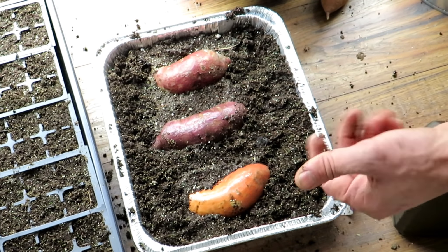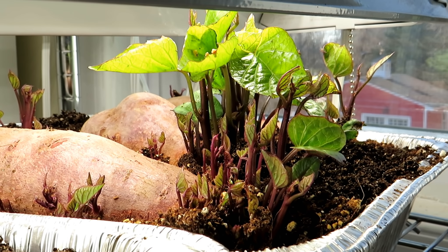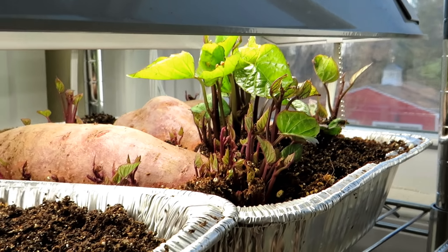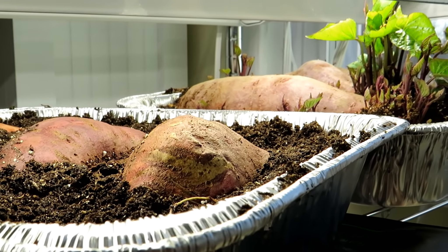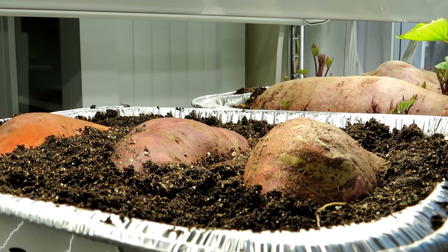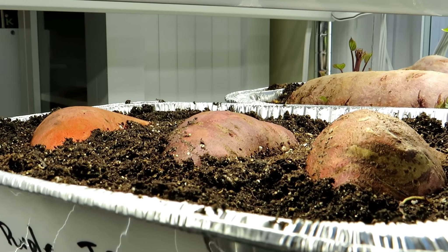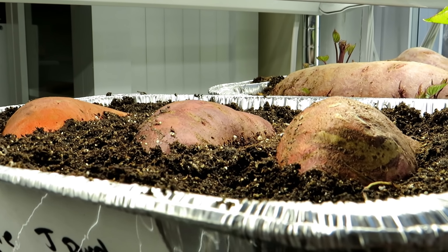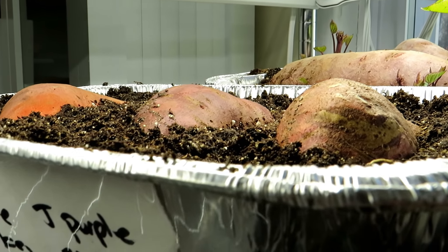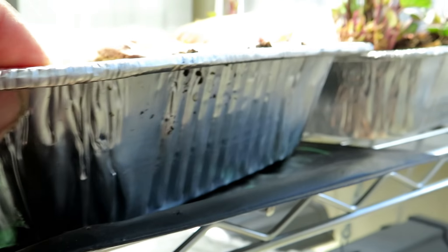Let me give you a close up of the heat mat that I'm using. Just look at that beautiful growth - the heat mat makes a huge difference. I think that's really what dictates whether or not your sweet potatoes sprout quickly. When you put them by a windowsill, very often it's cold right there, so they may take a long time to sprout and get going. Label your pan and then just put them on a heat mat.